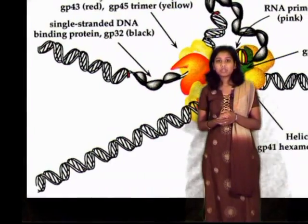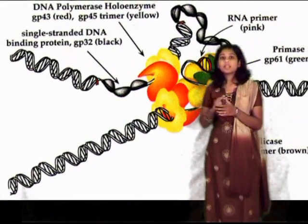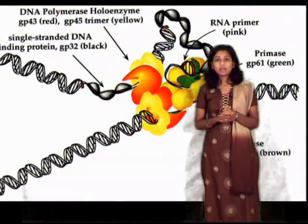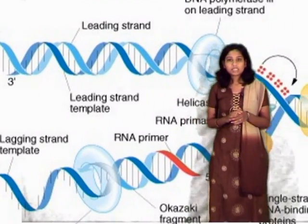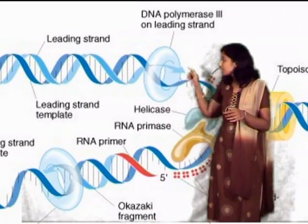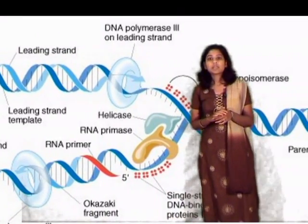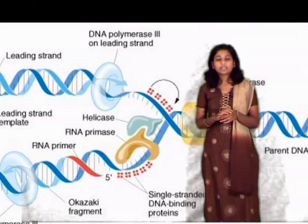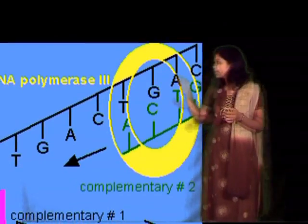The clamp loader is a multi-subunit protein, and as you can see here, it is responsible for binding of the DNA polymerase to the sliding clamp. It should be noted that the sliding clamp can only bind to single-stranded DNA, and once the single-stranded DNA runs out, the DNA polymerase binds to a new subunit on the clamp loader and then moves on to a new position on the lagging strand.